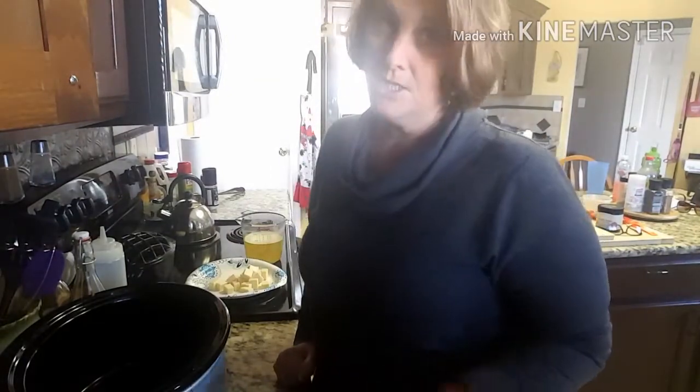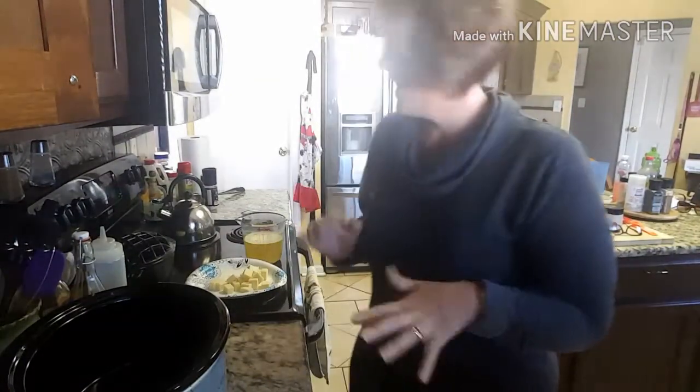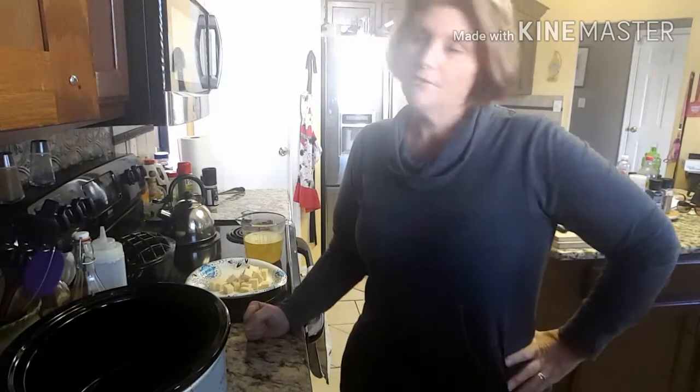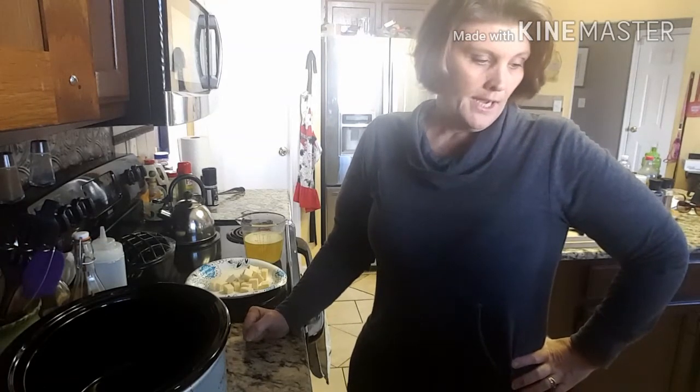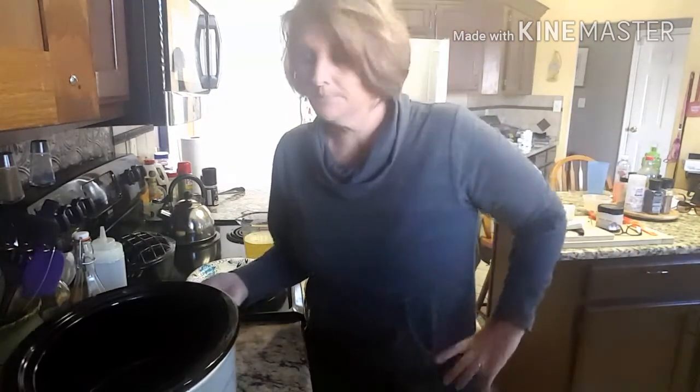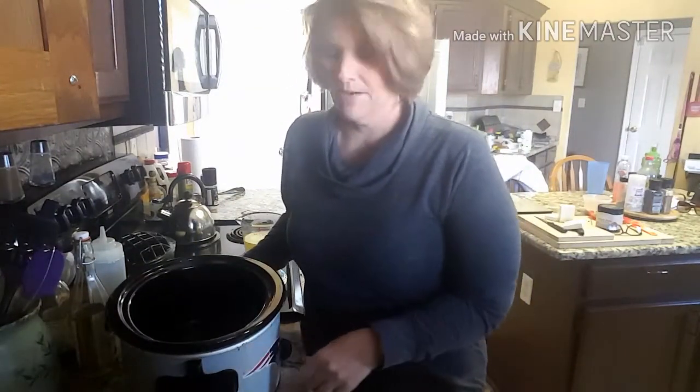Hello keto fam, Keto Kelly just getting it done. Coming back today, it is October 19th, it's 12:30. I'm going to throw together something real quick, kind of like a chicken tortilla soup. I saw it on Facebook, I think it was Low Carb Yum. I've got my crock pot right here.